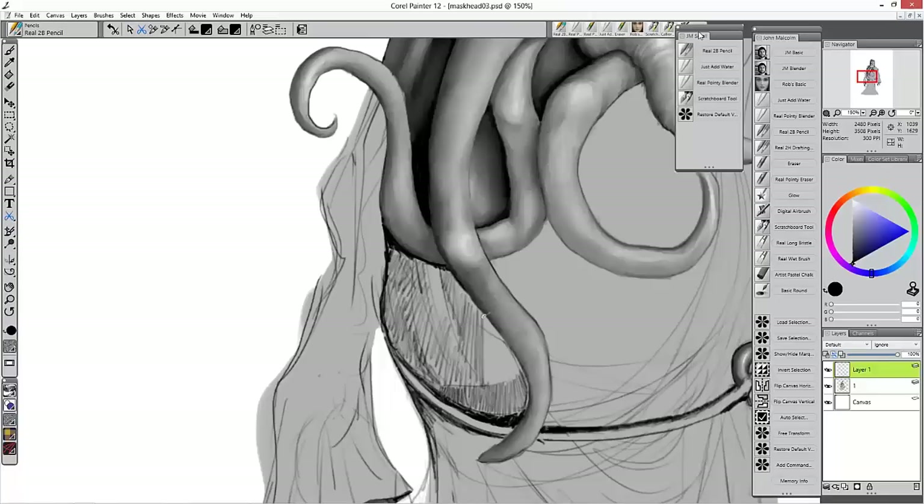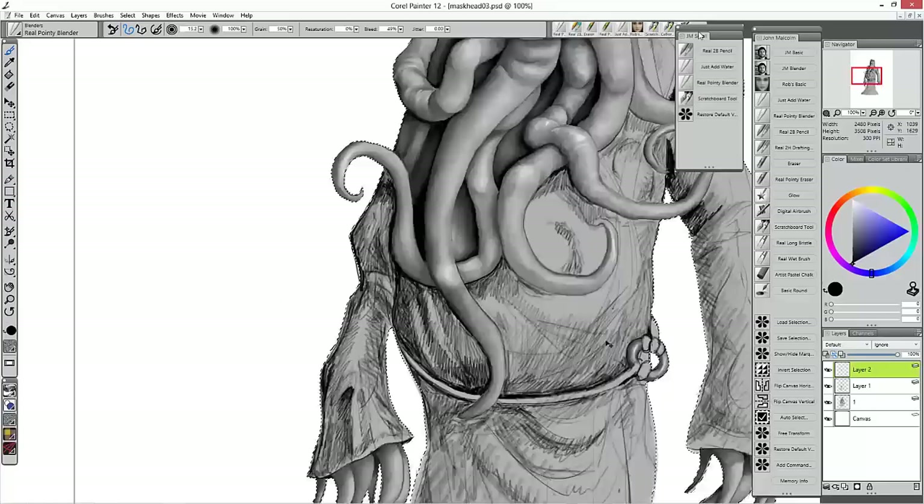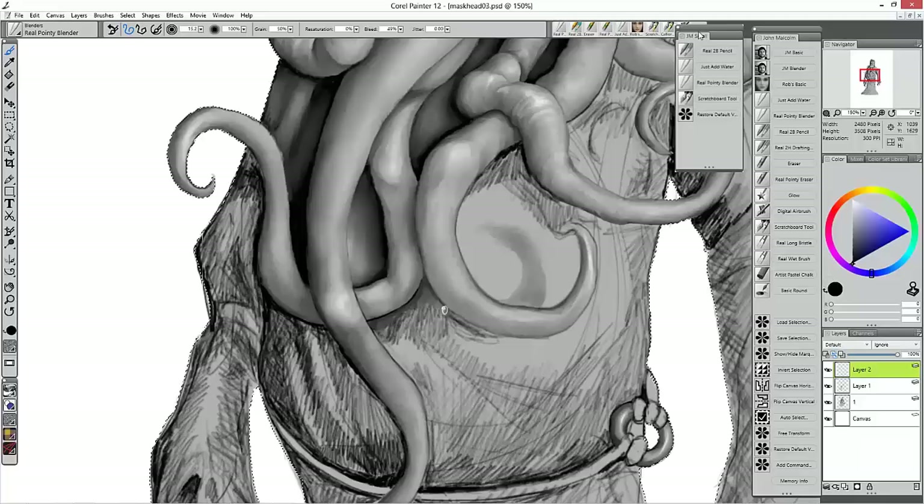At the moment I'm working on a prop book for a short film. The small collection of brush variants that I have in this small custom palette were used for all of the illustration parts of the book. I used the Real 2B Pencil, the Just Add Water Blender, the Real Pointy Blender, and the Scratchboard tool.